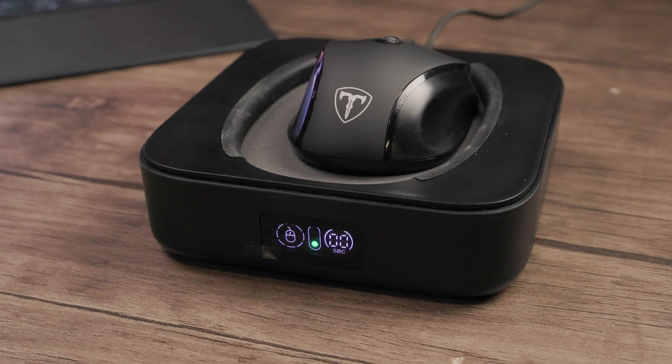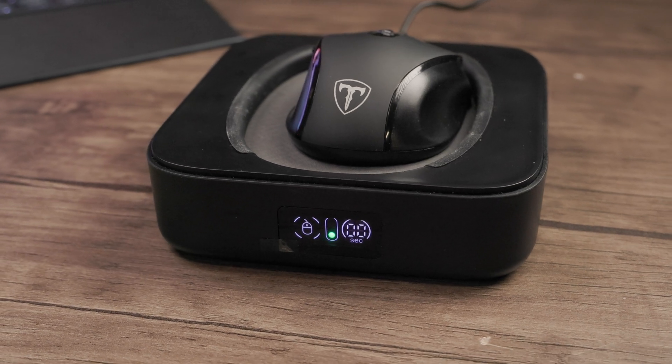Hey, what's going on? It's Low for Low Nose back at you with another Tech Take. And today, my friends, we are taking a look at the Meet Ante Mouse Jiggler or Automatic Mouse Mover. Now, why would you want a mouse jiggler?